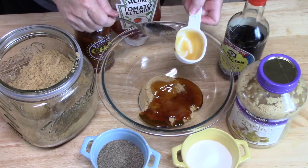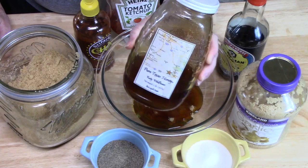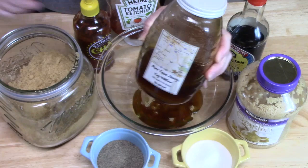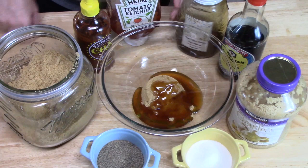If you can get local honey from your area, it is really good for you. We pick ours up at the Katy farmer's market every couple of months — fresh honey made right in Katy. Now we're going to put in half a cup of ketchup.